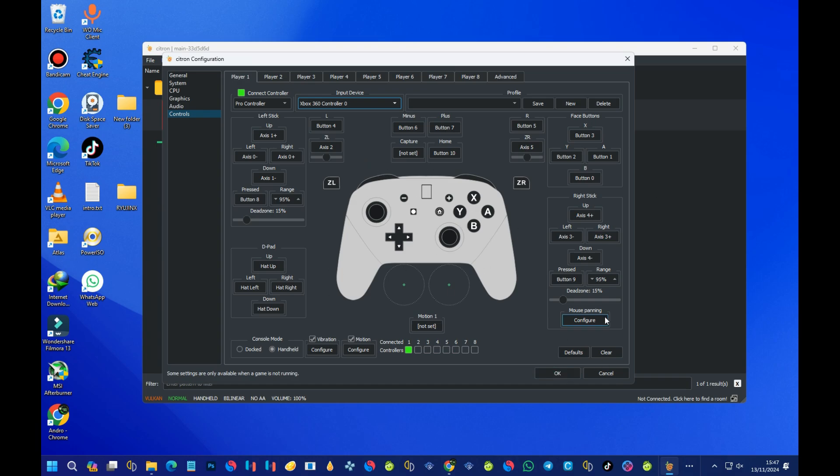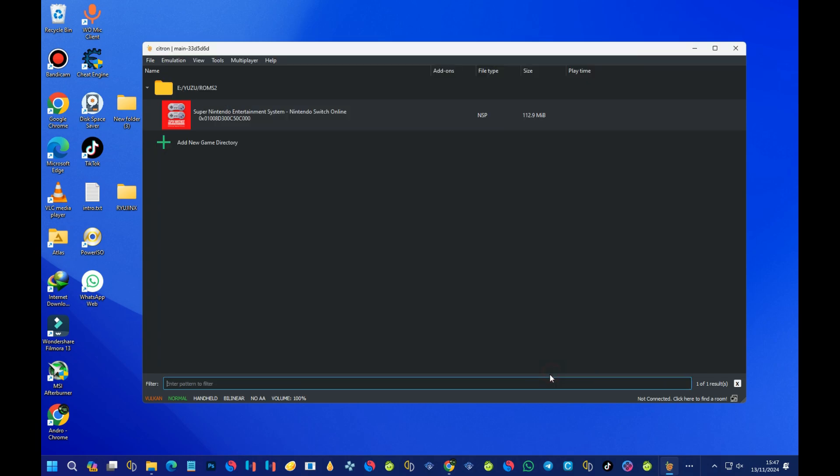We are done with the controller setup, and that's all for today's video. Please test out this emulator and let me know in the comments. If you liked this video, please like and subscribe to my channel. Thank you.